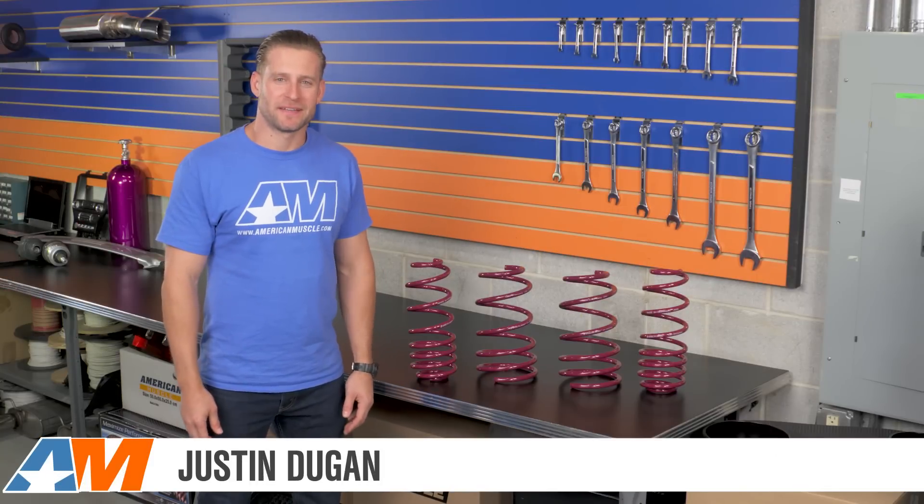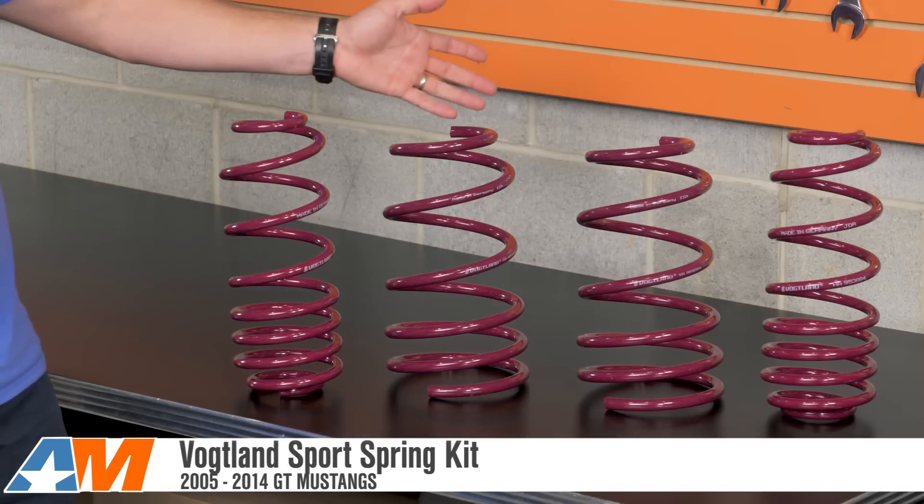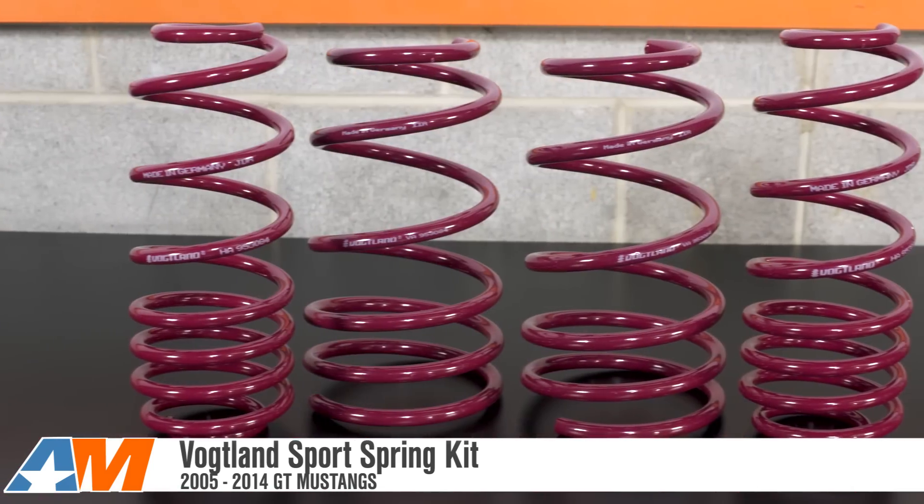Hey everybody, I'm Justin with AmericanMuscle.com, and this is my review of the Vogelin Sport Lowering Springs, available for your 2005-2014 Mustang GT.